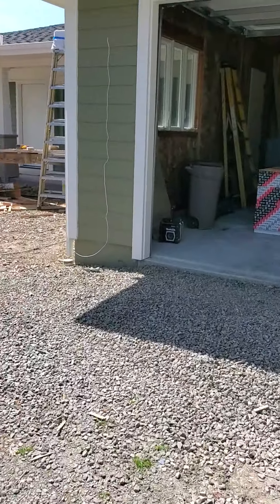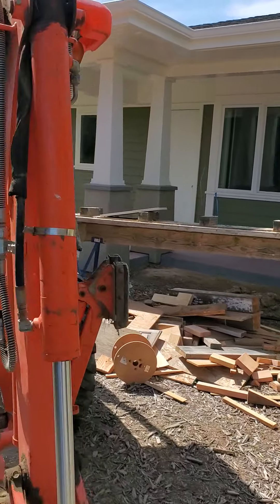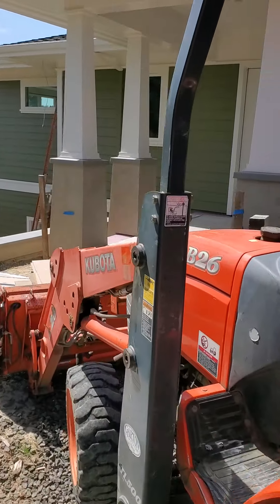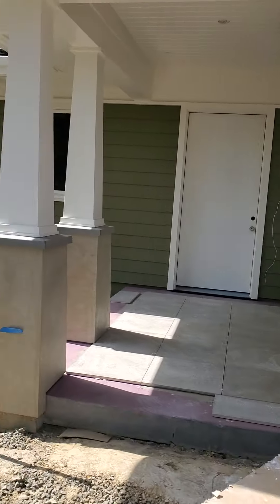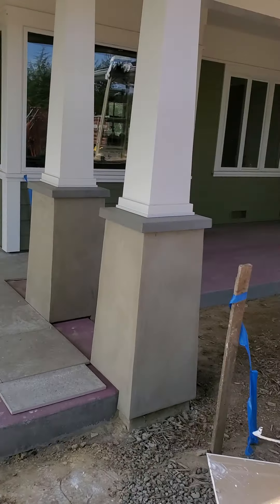Here's an update on my latest project. This right here is a three-bedroom house. As you can see, it's pretty big. It's got a downstairs built into a hillside.